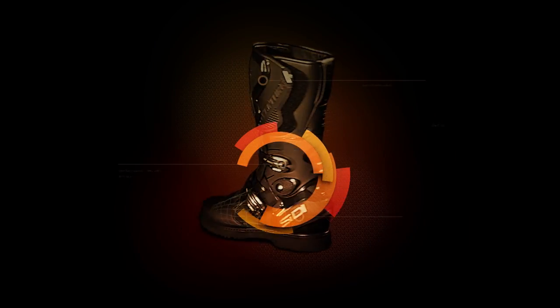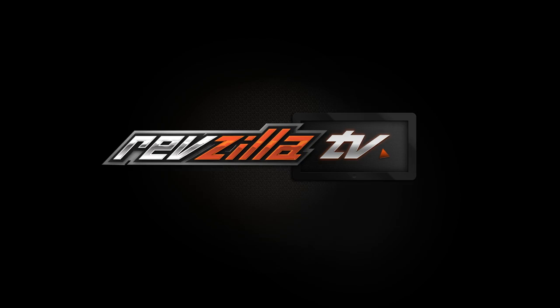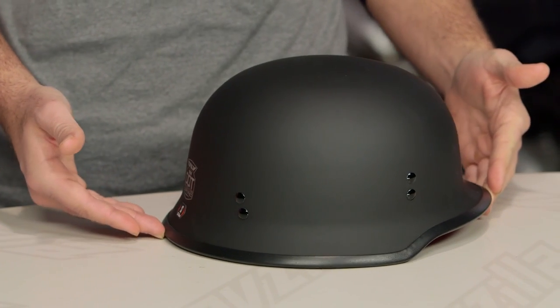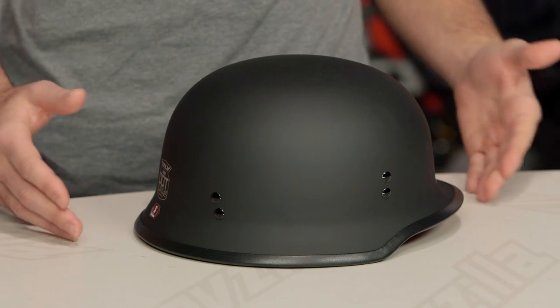Spurgeon here with RevZilla with a detailed breakdown for the Fly 9mm helmet available at RevZilla.com. The Fly 9mm helmet is a military-inspired half helmet for riders looking for a very unique and certain style with minimal amounts of protection.